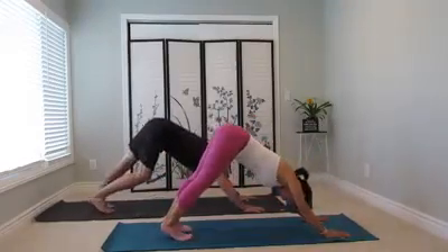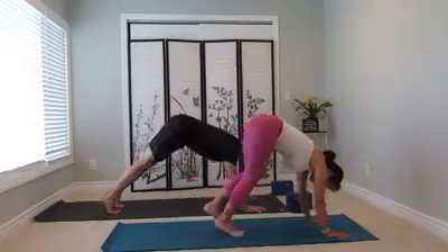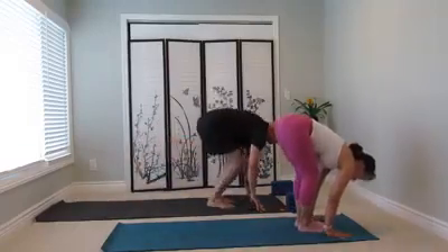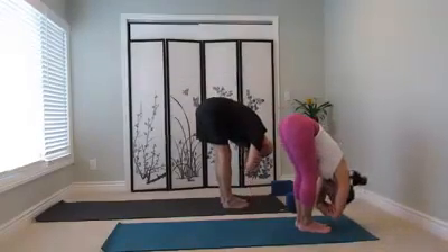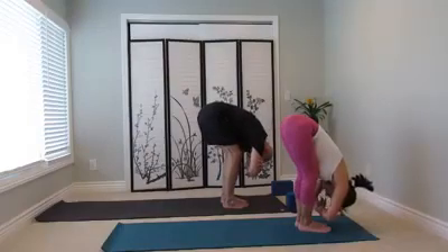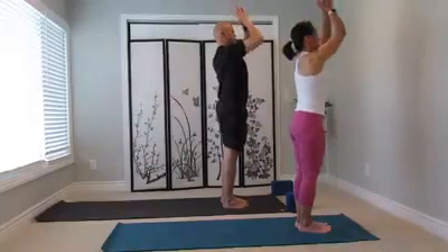Spread your toes. Arms long, mat heavy. Bend your knees, look forward. You step, you walk, or jump all the way to the front of the mat. Inhale, chest lift. Exhale, fold forward, grab opposite hands with opposite elbows. Bend the knees. Inhale, hands down, wrists out. Come all the way up to standing. Hands to your heart center.